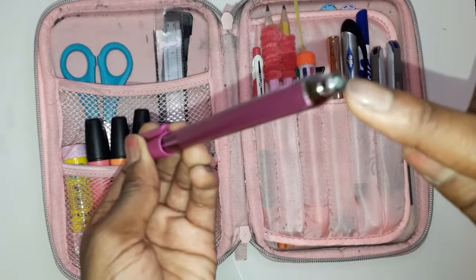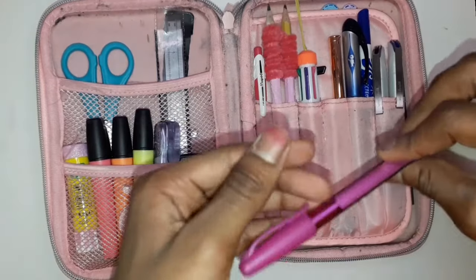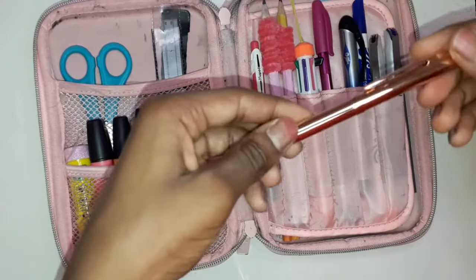Then I've got this pink pen by Paper Mate. It used to be a stylus as well — there used to be a stylus on the end but that broke off. I just use this to correct things, so if we're marking in class I'll use this pen to mark my work.